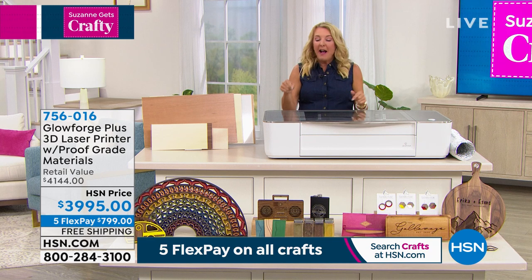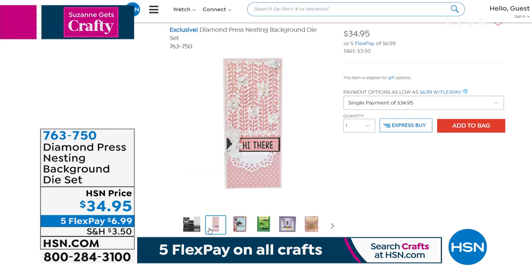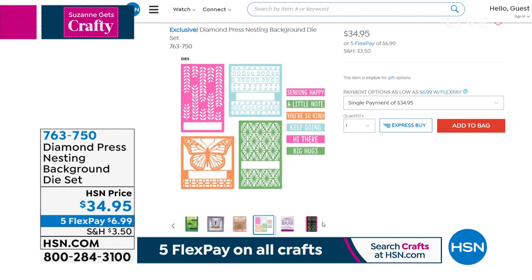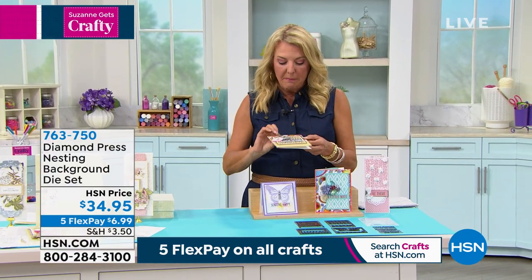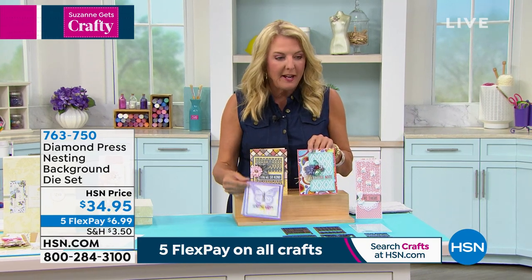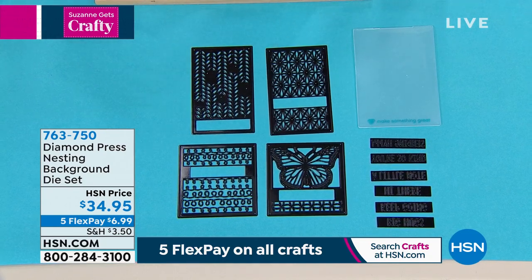Beth Kingston is joining us this hour, and we'll preview one of her kits. She has the Glowforge and told me privately — she said between baby shower gifts, baby gifts, and wedding gifts, she and her husband Don have already paid it off by saving so much money making great gifts at home with inexpensive items. Also brand new from Diamond Press: the nesting background die set. You'll meet Beth in a minute. It's $34.95 with five Flex — it's this whole really cool nesting story.